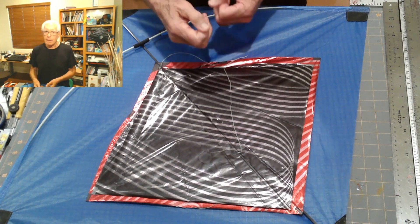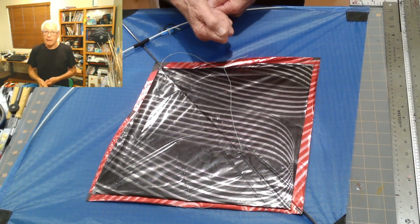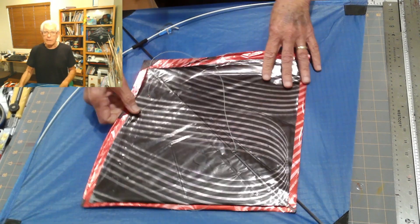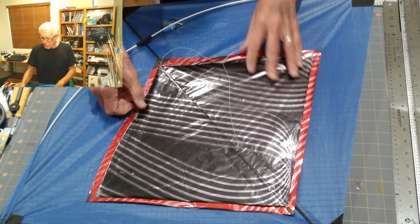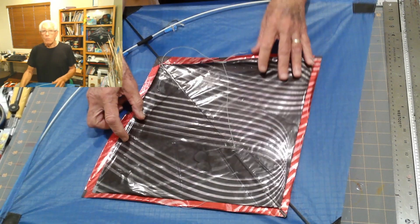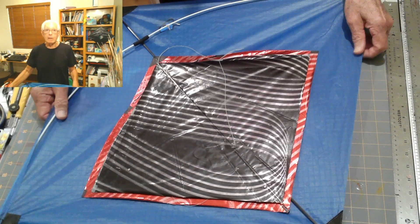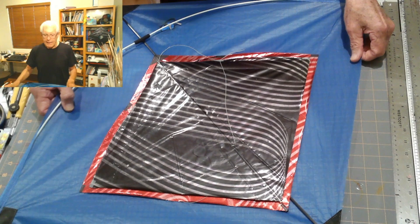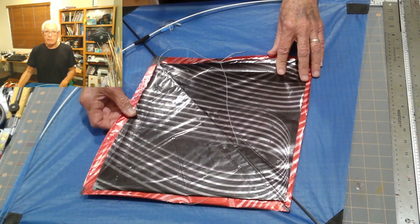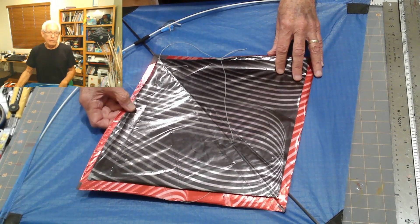Even in a modest wind, it was really pulling hard on the flying line compared to my normal fighter kites. It became clear to me that if someone were watching me fly the Wind Warrior and I lost control and this kite hit somebody, they could be seriously hurt. And I don't want that — for myself or for you.